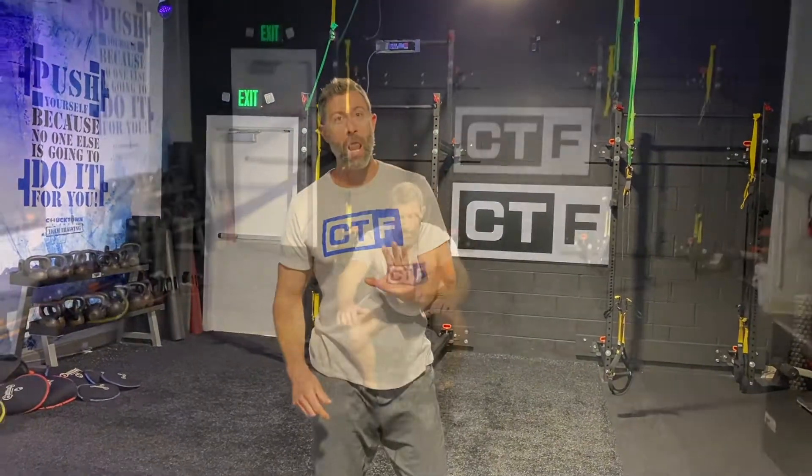Alright guys, if you're short on time, I've got a leg and thigh blaster for you. It takes 20 minutes, four exercises, 20 reps each. I'm gonna perform each one of these for demonstration. I think you'll love it.